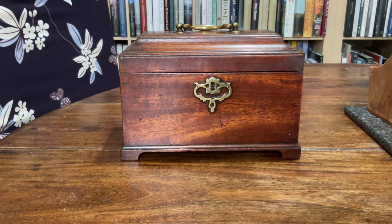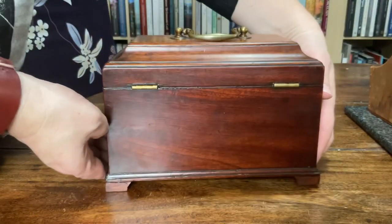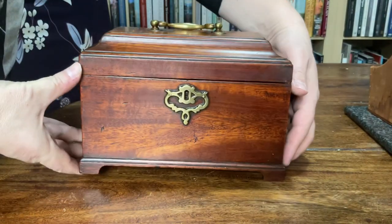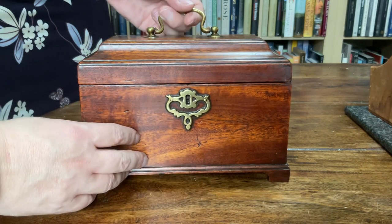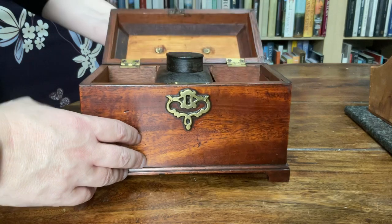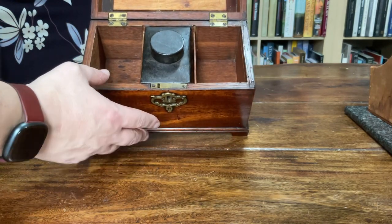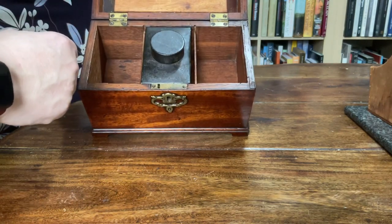Here we have a mahogany George III, so around 1780, tea caddy with a secret. I'm going to show you all the elevations first of all, and then the inside. You open the lid — this originally would have been locked to stop the servants helping themselves to the tea. You've got a tea canister; originally there would have been three of these: the central one for mixing, the one on the left and the one on the right for black tea or green tea.